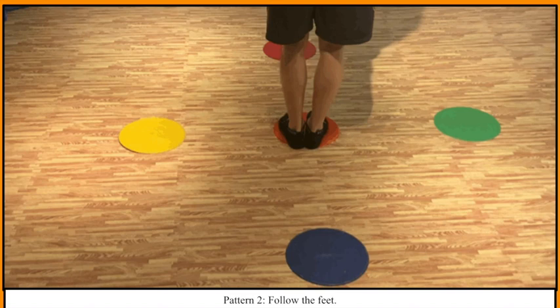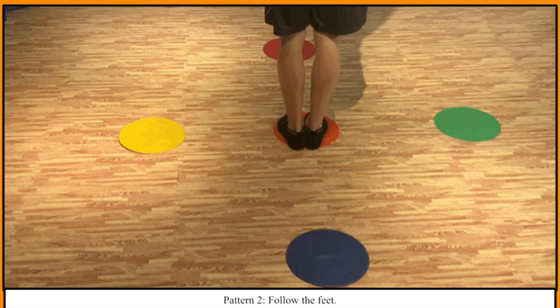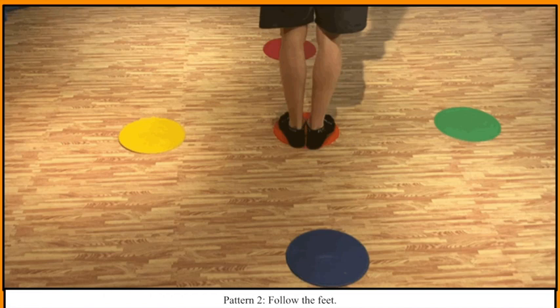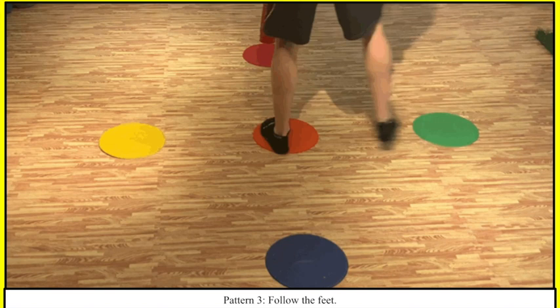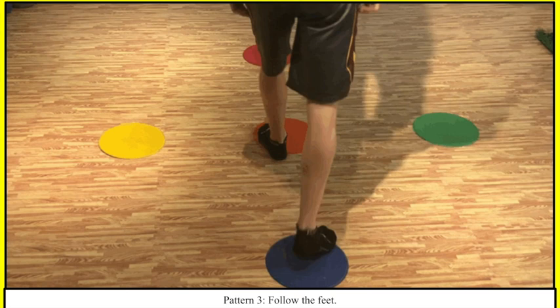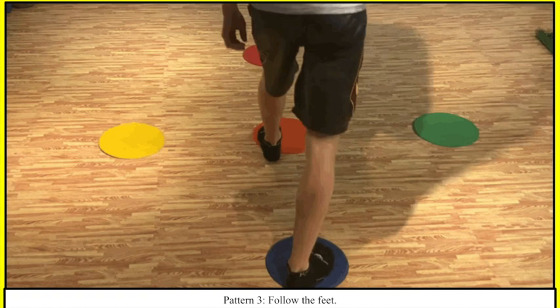Pattern number two is up to red, left to yellow, down to blue, right to green, up to red, down to blue, left to yellow, right to green, up to red, down to blue.